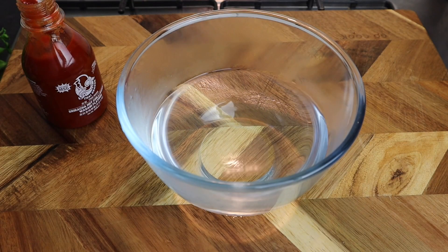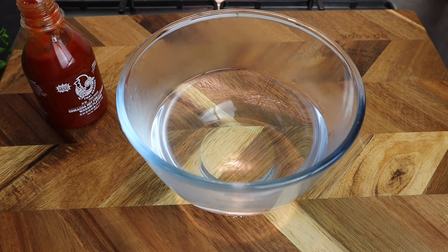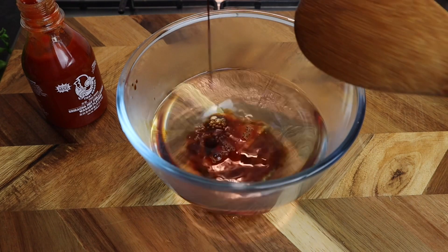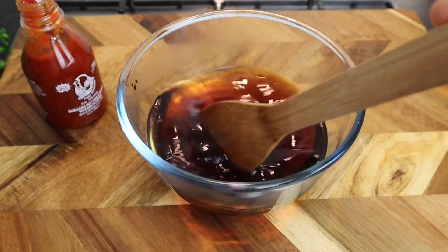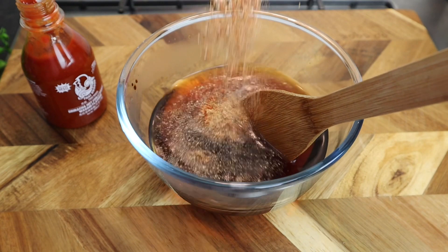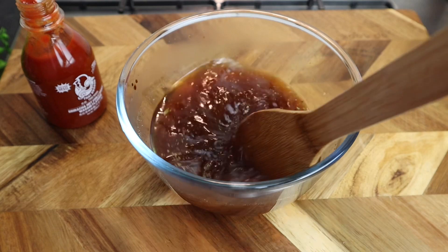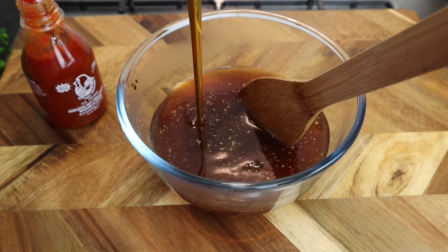So now I'm gonna make my sauce for my chicken stir fry. To my bowl right here I add at least just over one cup of warm water. Then I'm gonna add at least just over one tablespoon of my dark soy sauce for some color. Then I'm gonna add all my remaining seasoning. I'm also gonna add some honey — at least three tablespoons.